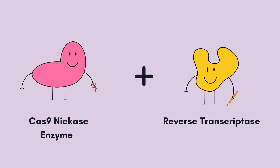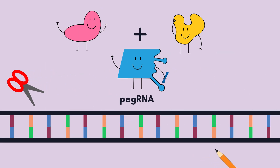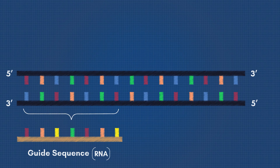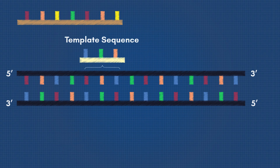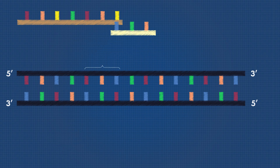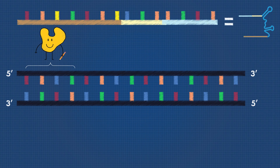We have our Cas9 scissors and reverse transcriptase pencil, but the two enzymes don't know where to start editing within the DNA sequence. This is where the PEG RNA comes in. The PEG RNA acts like a blueprint made up of multiple components. It contains a guide sequence that tells Cas9 where to start cutting, the template sequence that contains the new insertion or alteration, and the primer binding sequence that tells the reverse transcriptase where to write new DNA.